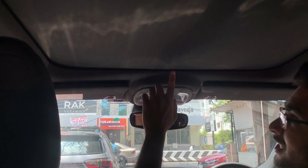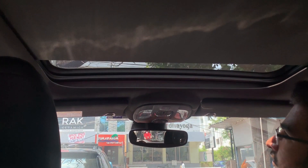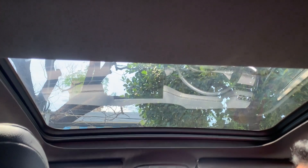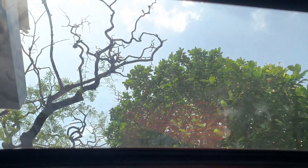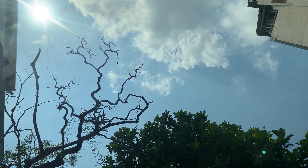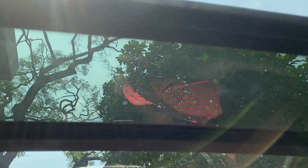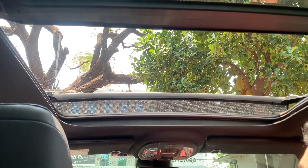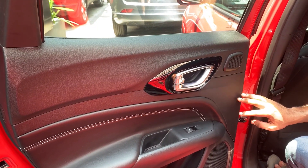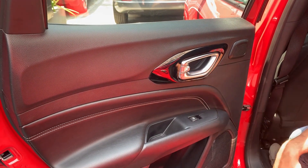The panoramic sunroof has blinds that can be opened and closed. The sunroof opens fully. Looking at the rear door, there are power window controls and bottle storage.